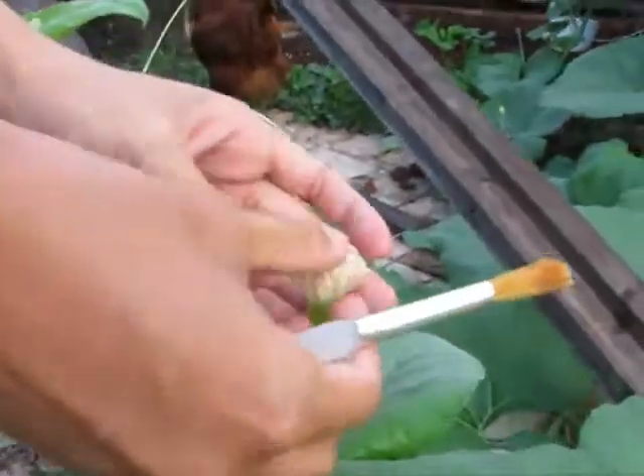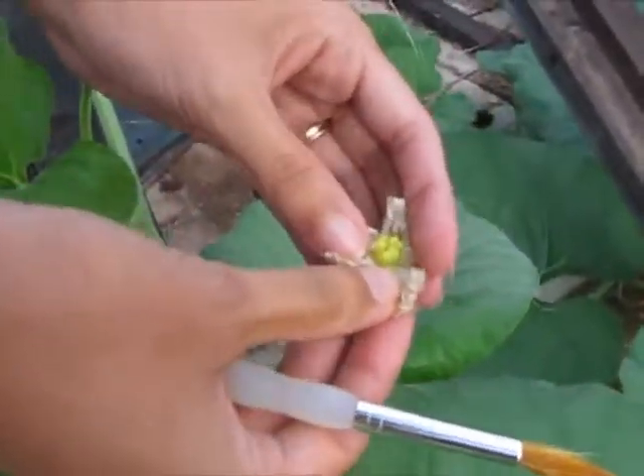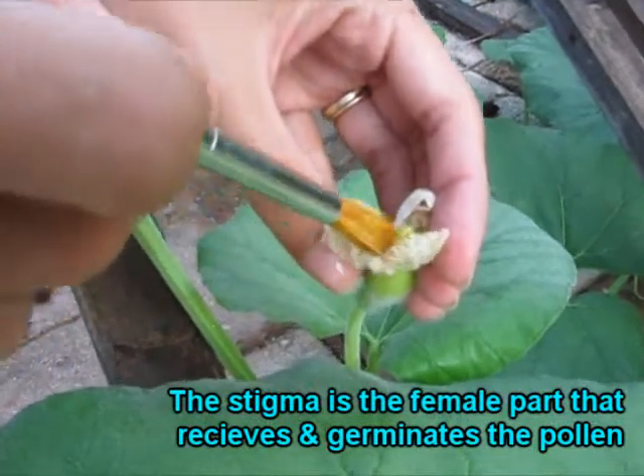You should get a little bit of yellow pollen on there. When you go over to the female flower, you open up the petals — you can see the inside is very different — and you just kind of paint it on, just like that. Pretty simple.